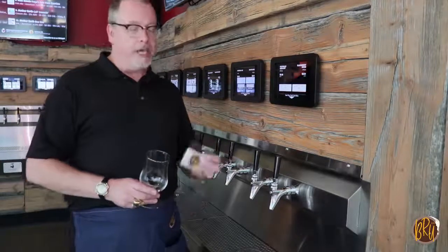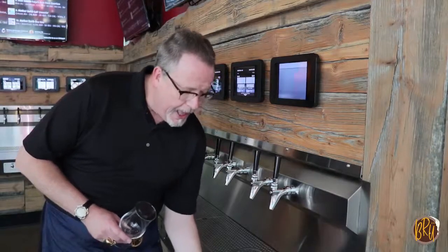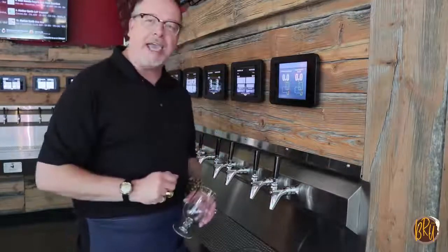Here at the beer wall, we're going to hook you up with a brew card, and this brew card will allow you to access the beer wall. After you insert it, the screen will be showing you exactly how many ounces you'll be pouring. It'll also keep track of your tab.